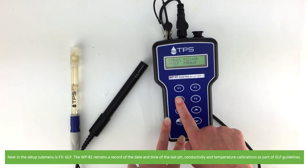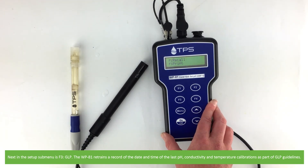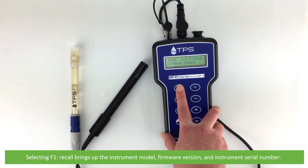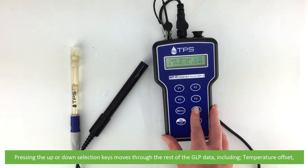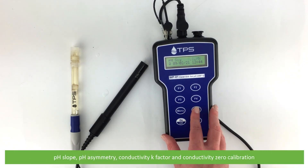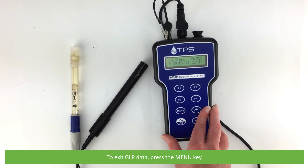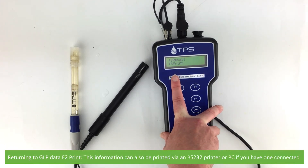Next in the setup submenu is F3 GLP. The WP-81 retains a record of the date and time of the last pH, conductivity and temperature calibrations as part of GLP guidelines. Selecting F1 recall brings up the instrument model, firmware version and instrument serial number. Pressing the up or down selection keys moves through the rest of the GLP data, including temperature offset, pH slope, pH asymmetry, conductivity k factor and conductivity zero calibration. To exit GLP data, press the menu key again. Returning to GLP data, press F2 print — this information can also be printed via an RS232 printer or sent to a PC if you have one connected.